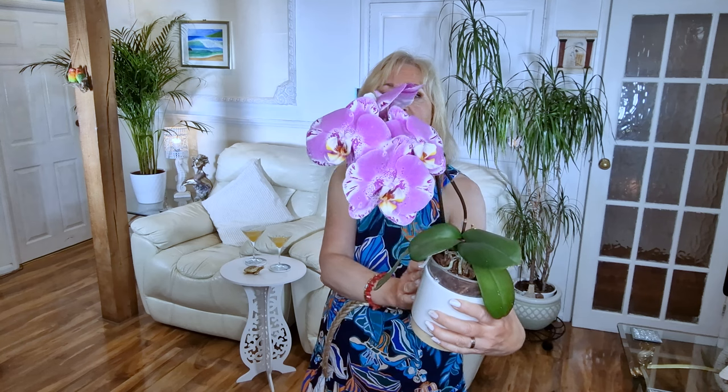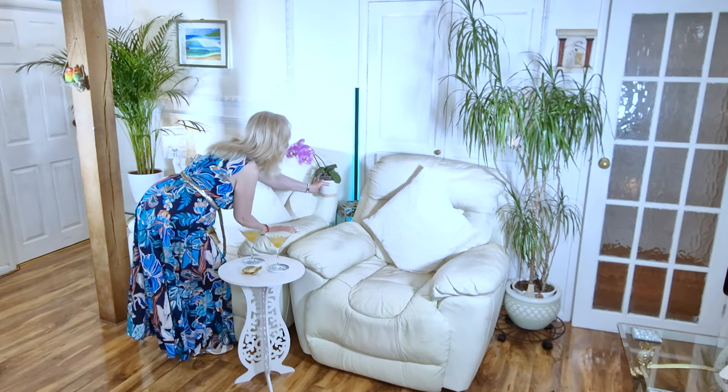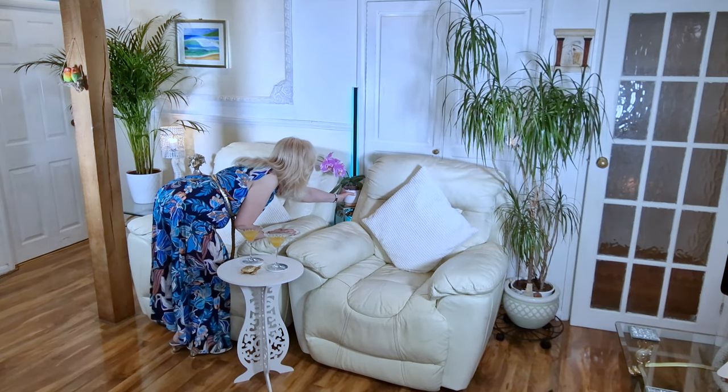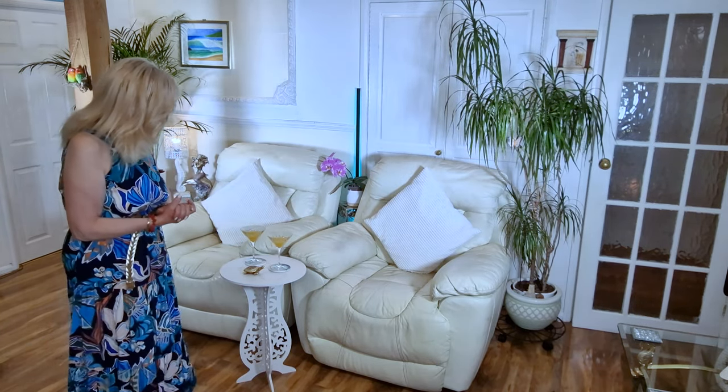Just look at those colours — isn't she beautiful? Lovely, big, beautiful flower heads. She's got a yellow and a deep red in the centre of that lovely lilac flower. We're talking about the tropics and the summer, so I'm going to pop her in between the chairs just to give a nice bit of colour between the seats. Now I'm going to take you to the other side of the room where I've put some other plants.